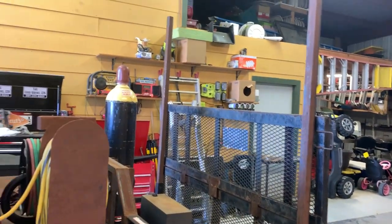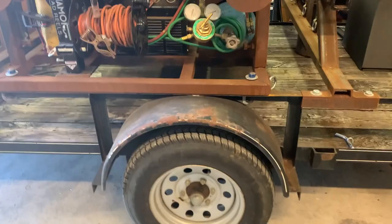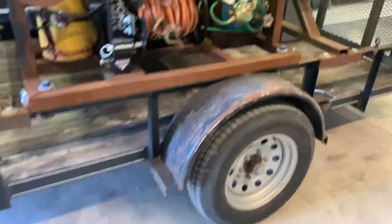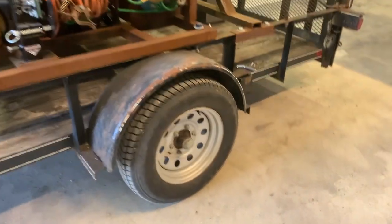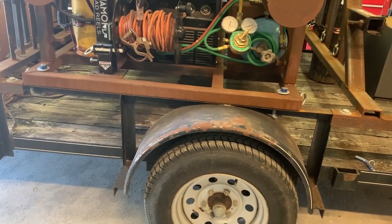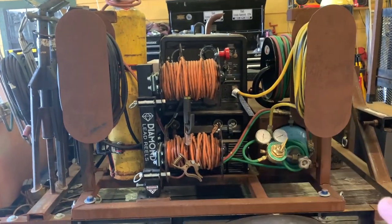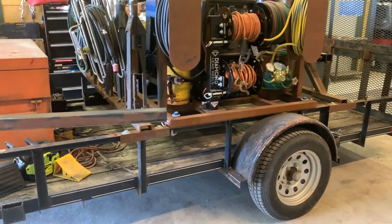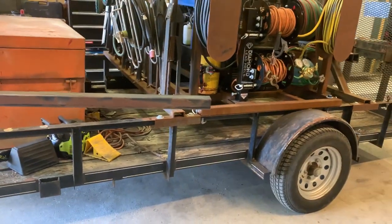Once I get this top done so my ladders can go on there, the next thing is changing out the axle. I think I'm going to put a 5,000-pound axle on there - I've never done that before but I'll figure it out. I'll have to jack the whole trailer up and go from there. I definitely want bigger tires because see how it sits kind of unlevel right now - when it's hooked up to the truck I want it to sit level so your oil doesn't go to one side. I'm probably going to do a reverse flip and put the axle up under the leaf springs.